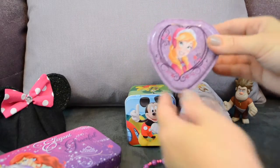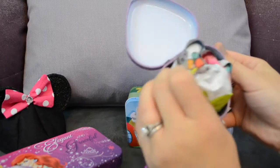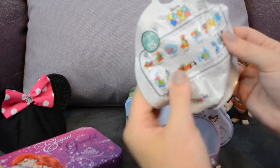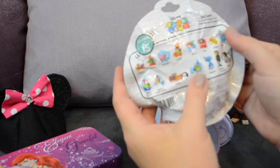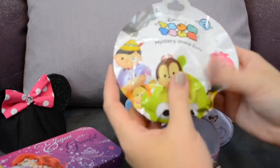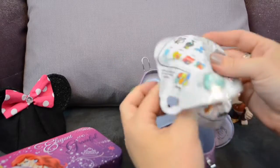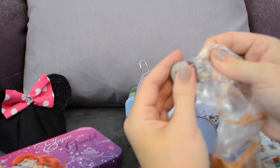Let's see what's in our last tin — this one is Anna. Let's see what Anna has for us today. It's another Zoom Zoom! This one looks like it's a different series — it says Series 2. On the back you can get totally different characters: Jiminy Cricket, Cinderella, Mickey, Olaf, Angel. It feels really big whatever it is. We're going to get our scissors and open it up — it's Finn! He's so cute with his little antlers.